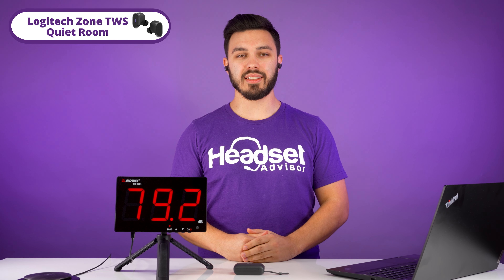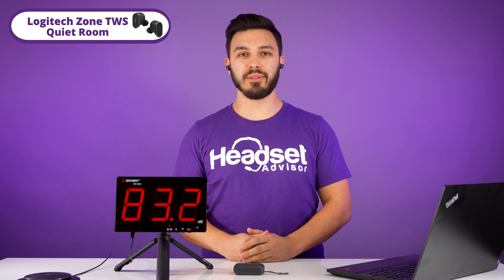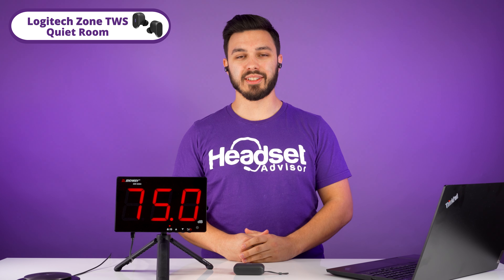With no background noise, this is how the Logitech Zone True Wireless earbuds sound like. Testing 1, 2, 3 — there's no background noise. Testing 1, 2, 3.